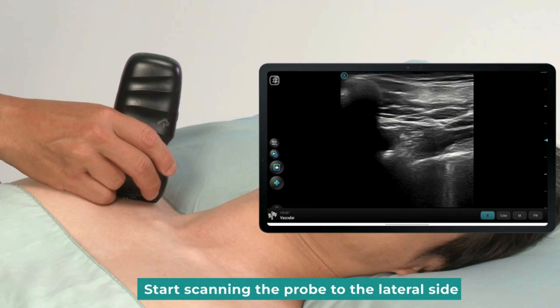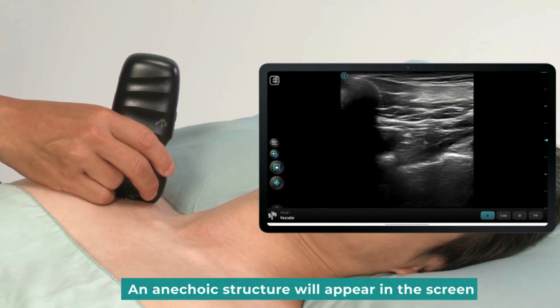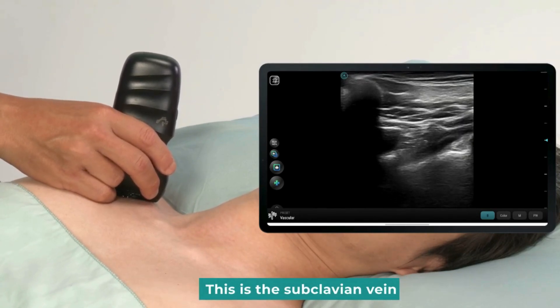Start scanning the probe to the lateral side. An anechoic structure will appear on the screen. This is the subclavian vein.